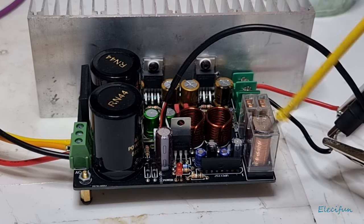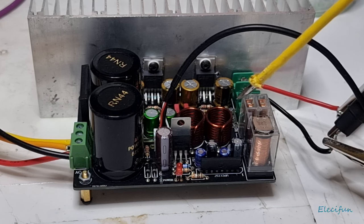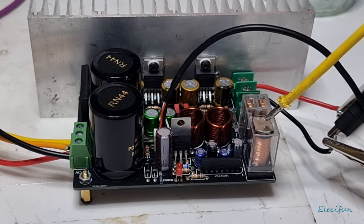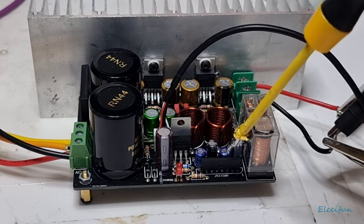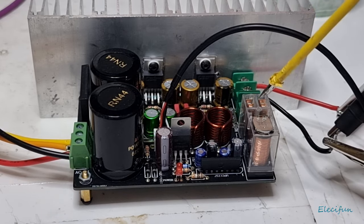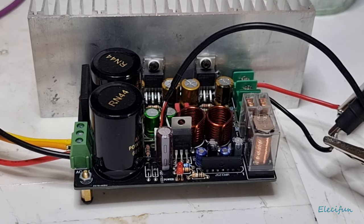The UPC1237 gives you a delayed muted turn-on. When you first power on, if there's any sort of pop, you won't hear it through your speakers, because there's about a three-and-a-half second delay — you turn it on, and three and a half seconds later the relay kicks in and you've got output to your speakers. It also detects any more than one volt DC going through the circuit and shuts off the relay, disconnecting your speakers.